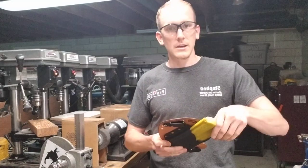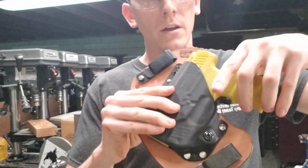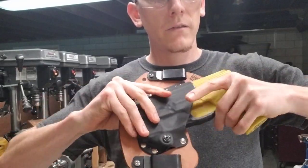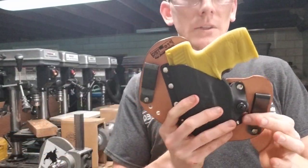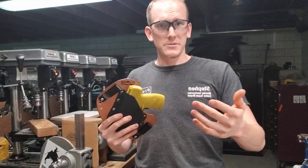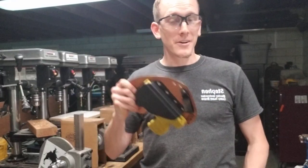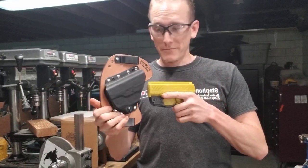And of course it's got adjustable retention, so you get a nice positive draw and positive reholster. The gun's not going to come out of your holster — say, if you're like that agent in the nightclub doing a backflip — but he's still going to be able to draw it effectively.